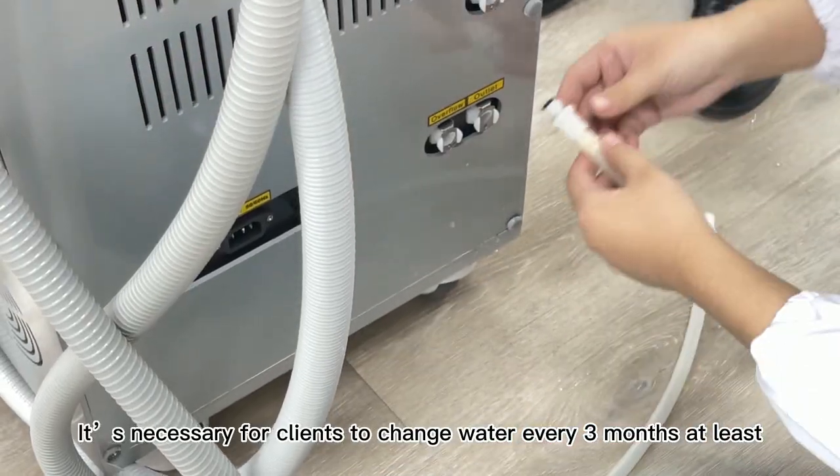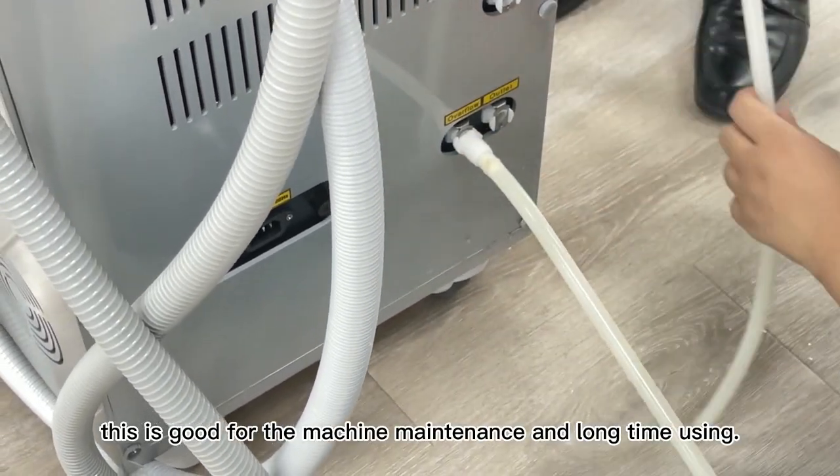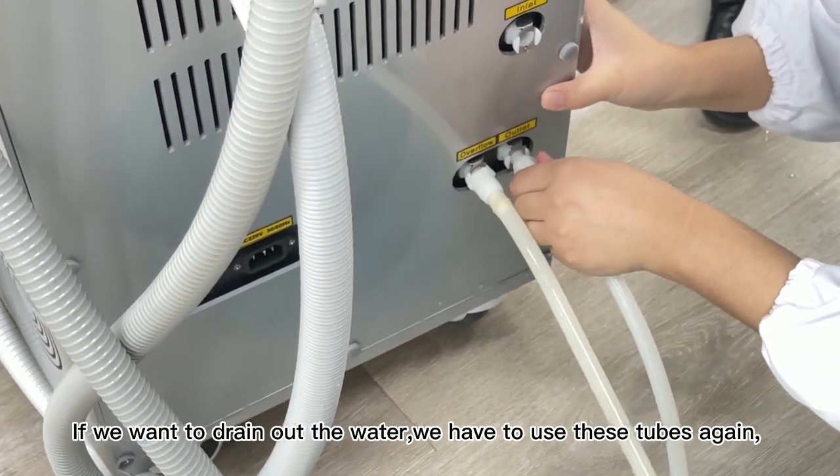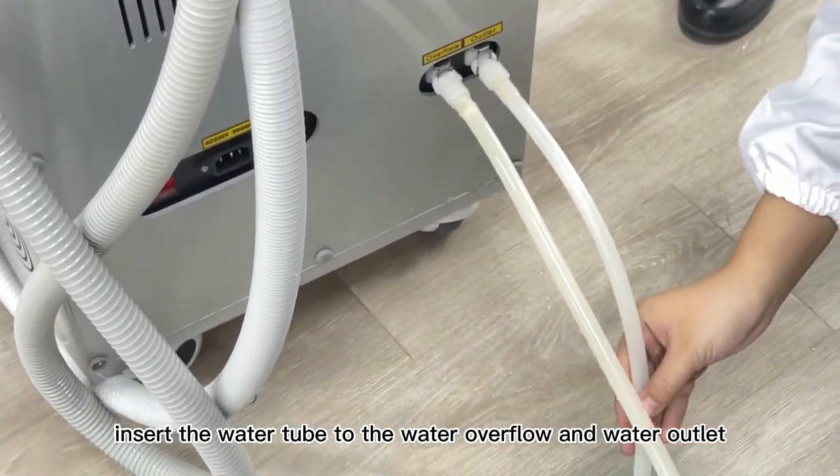It is necessary for clients to change water every 3 months at least; this is good for machine maintenance and long-term use. If you want to drain out the water, insert the water tube to the water overflow and water outlet.